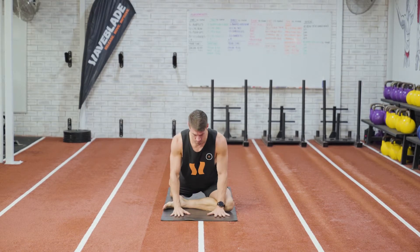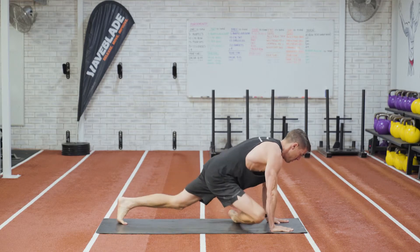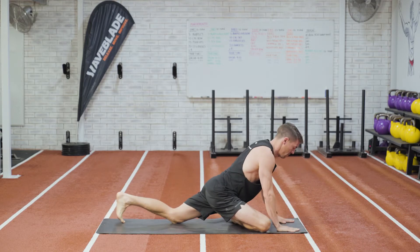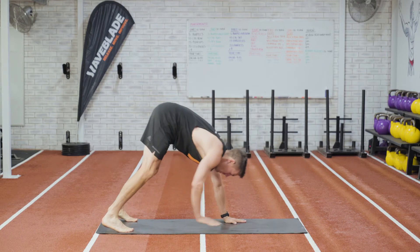Bring your arms back towards you, lift yourself up, return the foot back to a push-up position and repeat on the other side. After doing this, walk your hands to your feet, keeping your legs straight to get a stretch through the hamstrings. Repeat for five to ten repetitions of this movement.